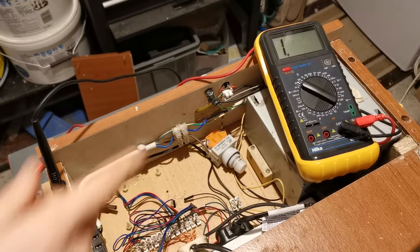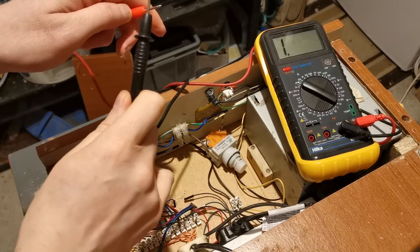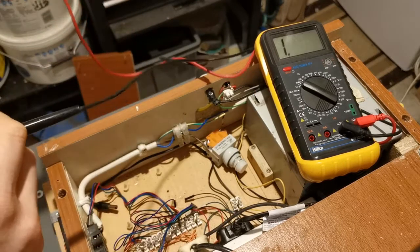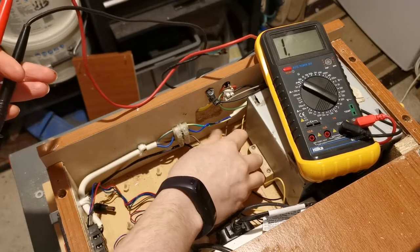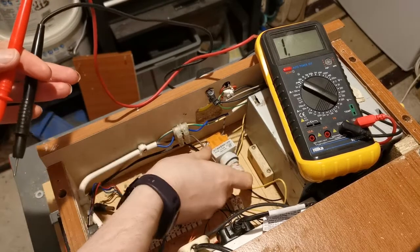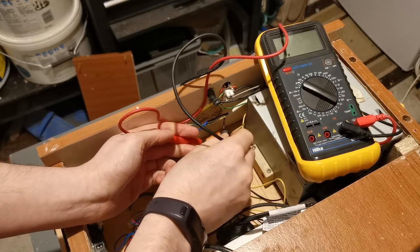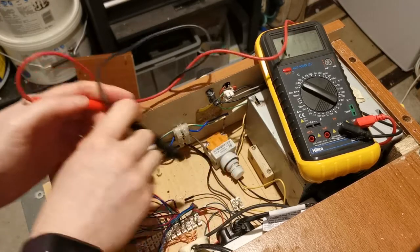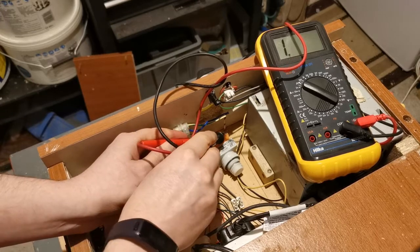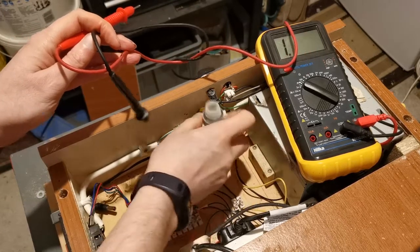So I've got my voltmeter set to measure continuity. When there's a path it will make a sound and actually place a readout on the display. So I'm going to have a look at the actual switch itself. At the moment the switch is in its normal operation state — the switch hasn't been depressed — so we should get continuity across these two terminals, which we do. When the switch is pressed, that continuity will disappear and we won't get a reading. So that's in the safe state now, so the power has been cut on the other side of the switch.